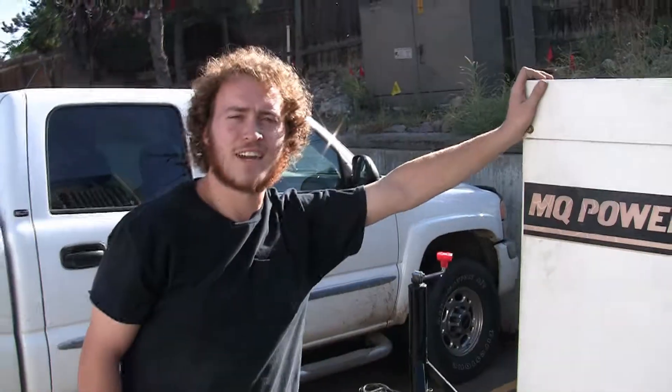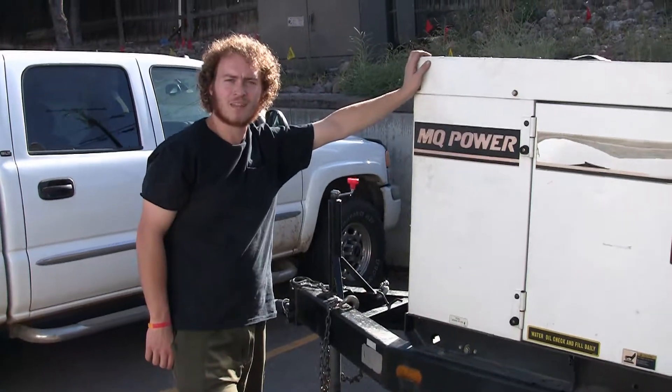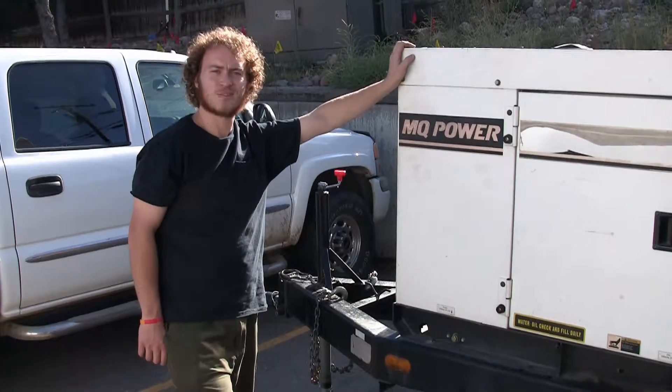There's a quick overview of the L and D generator. I hope you have learned some things from this video, and if you have any questions, feel free to give us a call. Thank you so much.